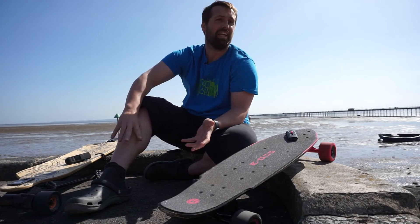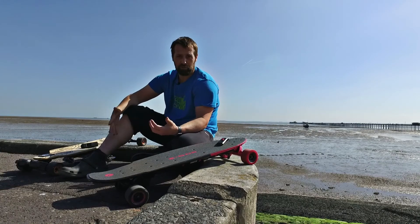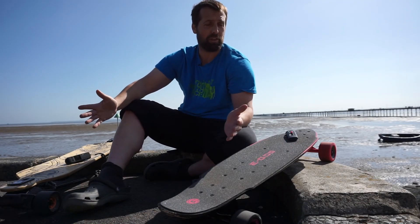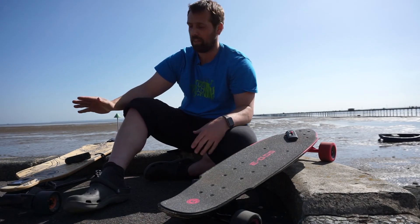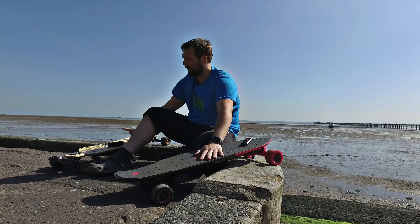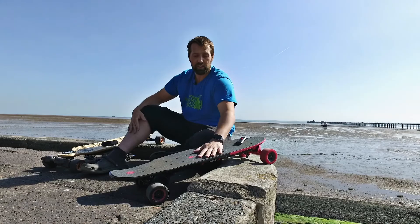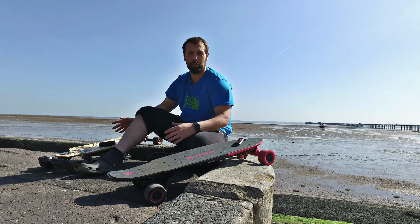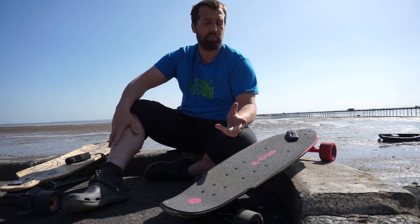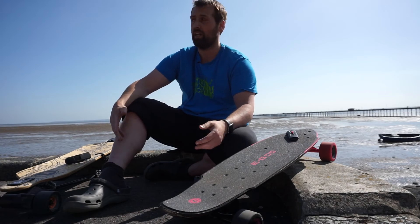For those who care about technical specs: both boards are very similar in length. The notable difference is truck width — 12-inch wide trucks on the Evolve versus only 8-inch wide on the Ego. The Evolve's bamboo wood deck has much more flex than the Ego's plywood, giving it that longboard feel. In terms of motors: the Ego runs a single 400 watt motor, compared to the Evolve's dual brushless 3000 watt motors — so you can see how much more is going into the Evolve.